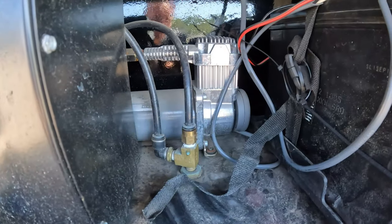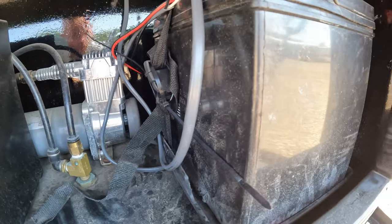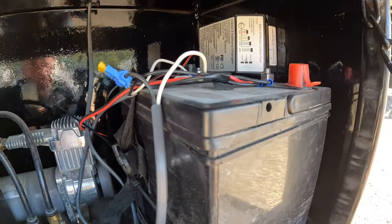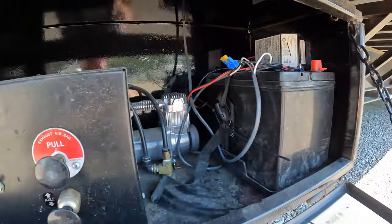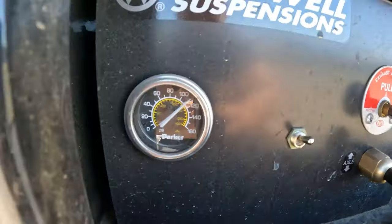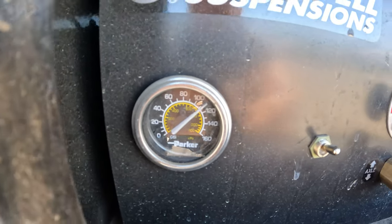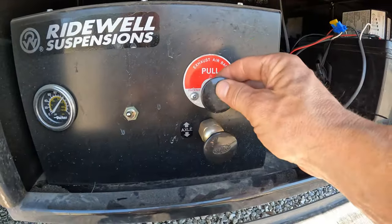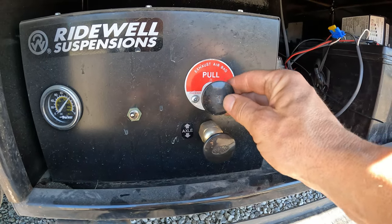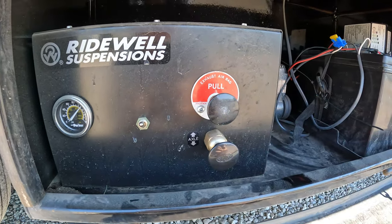Got your compressor, battery, and the little panel that gives you the battery level readout. There's your gauge that shows you the PSI that the airbags are pumped up to. You've got this knob right here — you can dump the whole suspension so the whole trailer will go down.